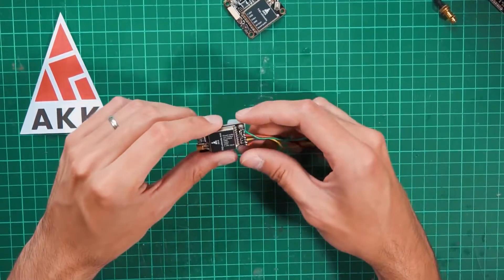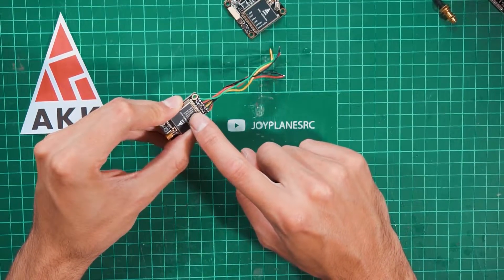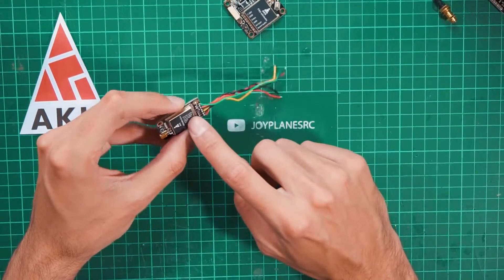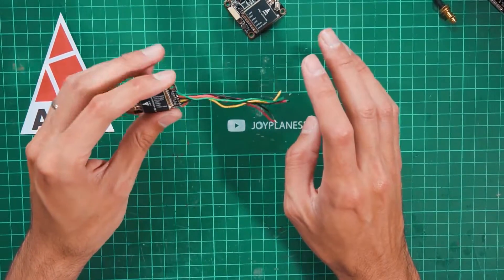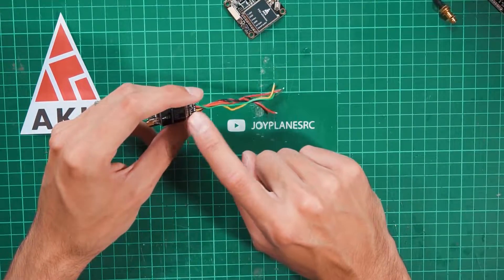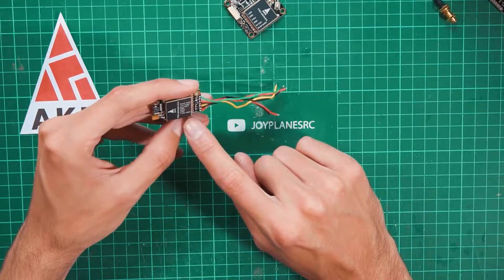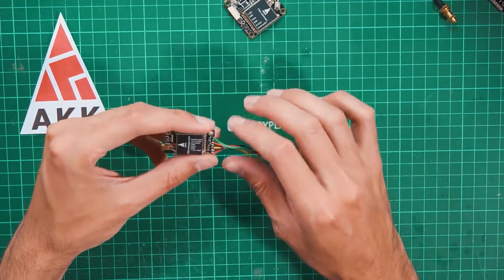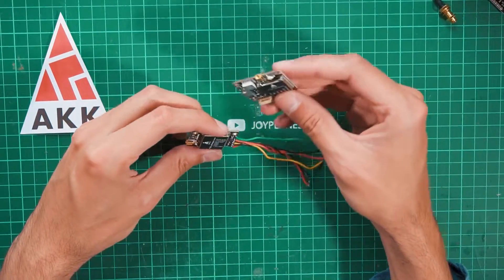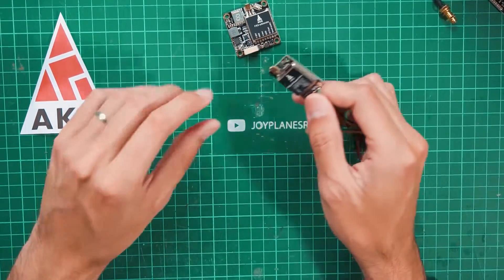What I do like is that it has a 12V output and also a 5V output. Make sure not to use both at the same time and connect the right output to your camera depending on whether it uses 12V or 5V. It still uses smart audio and accepts up to 25V of input, from 7 to 25 volts, which is great.